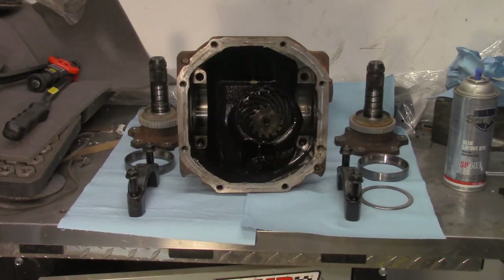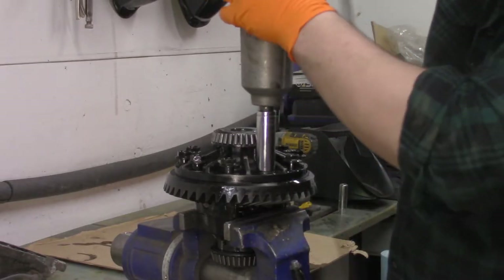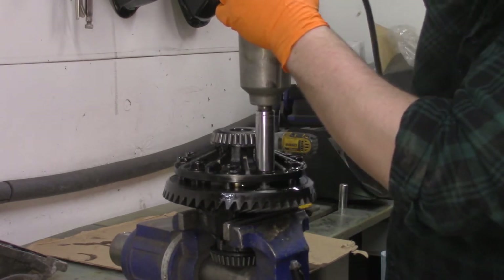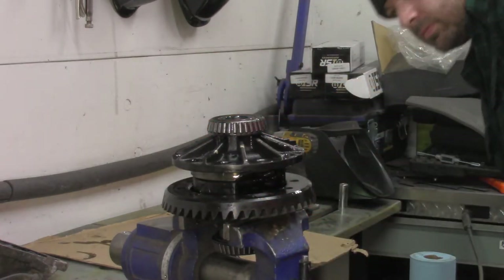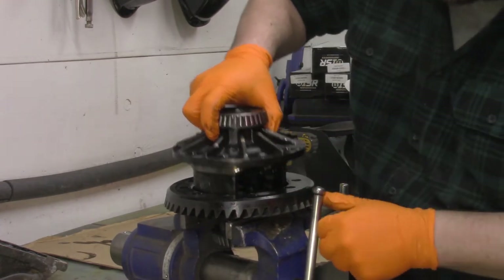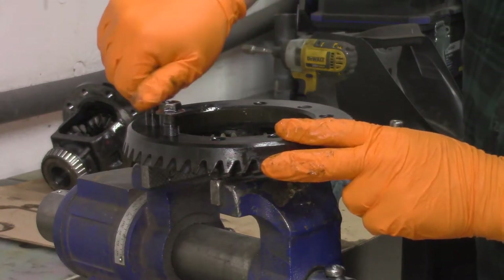After I have the diff apart, I like to organize things to just keep track of wherever everything came from. Unbolt the ring gear. Use a soft hammer to remove it if need be. I put the bolts back in so I don't lose them.